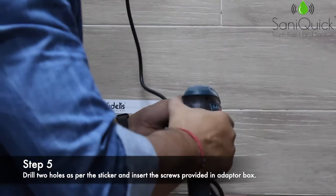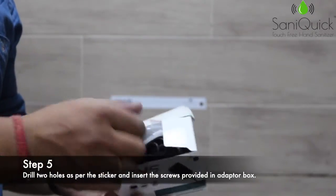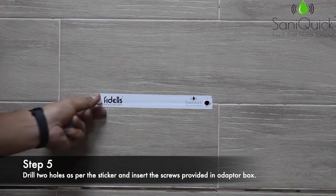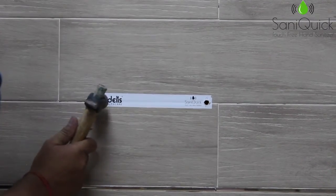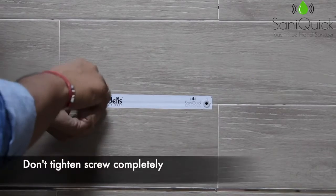Drill two holes. You will find screws in the adapter box. Insert them in the wall, then insert the screws and tighten them.